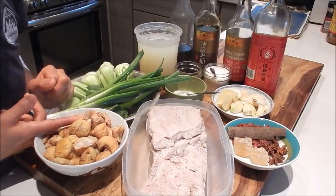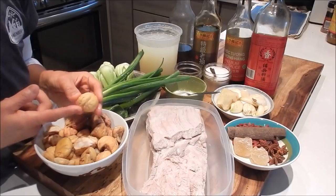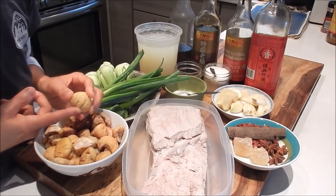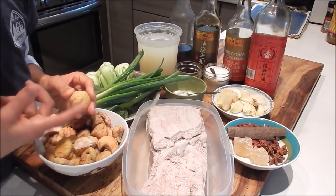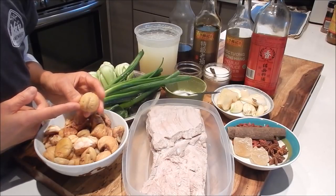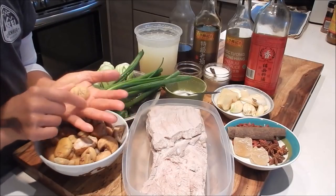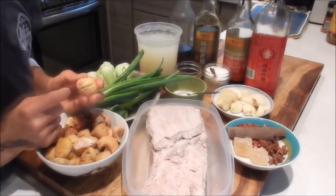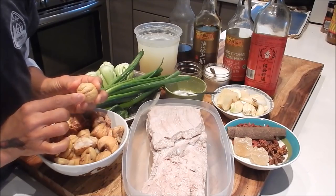Next we have chestnuts. I'm using fresh chestnuts that are already shelled and skinned. You can use dried chestnuts also — just make sure to soak them in hot water for 30 minutes. If there's some little skin left, take it off if you can; if not, it's okay. To prep fresh chestnuts, place them on the cutting board flat side down, cut a crisscross pattern on the dome side, and boil in water for five minutes. That will make it easier to remove the shell and the skin.